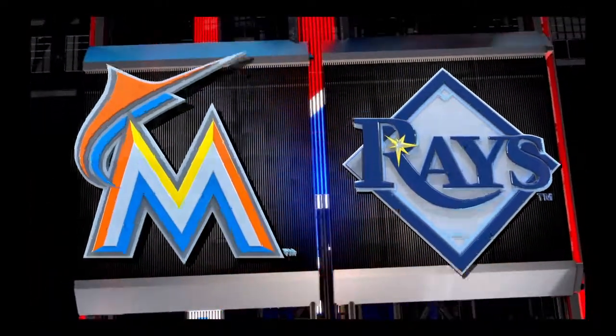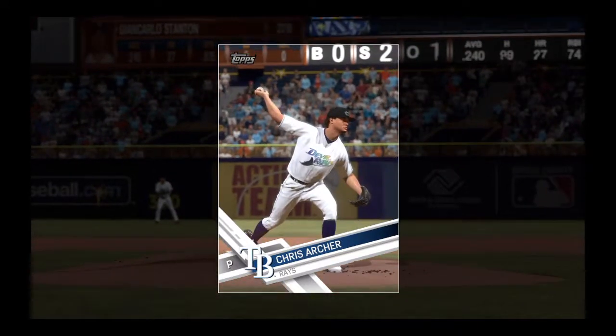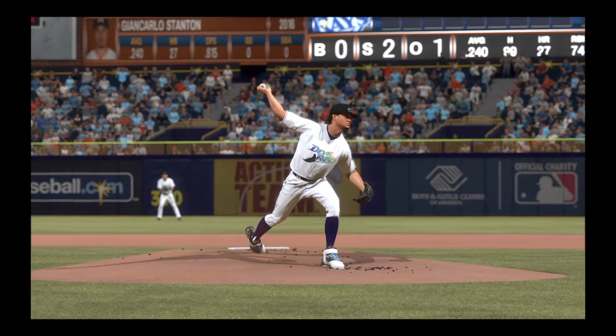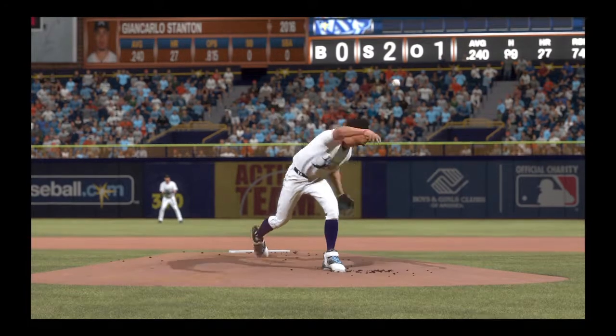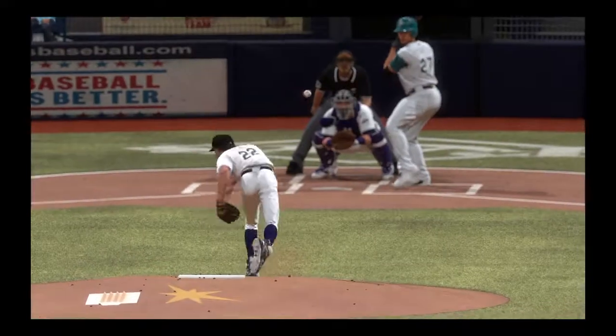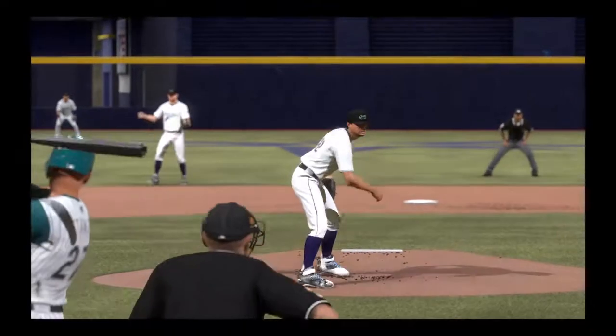You don't have to look too far to find our top player of the game. Any time you throw a perfect game, you'd be a pretty strong candidate. There's absolutely no debate as far as I'm concerned — he dominated this game and really never allowed the opposition to gain any kind of momentum. This was fun to watch.